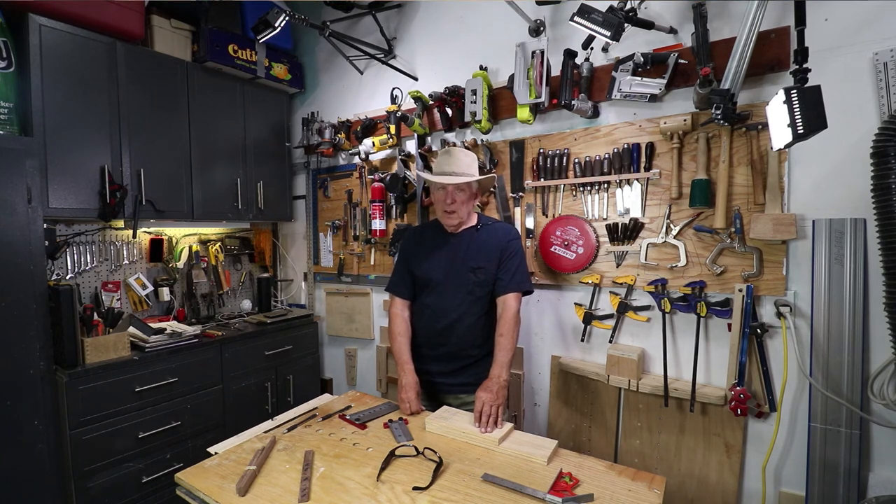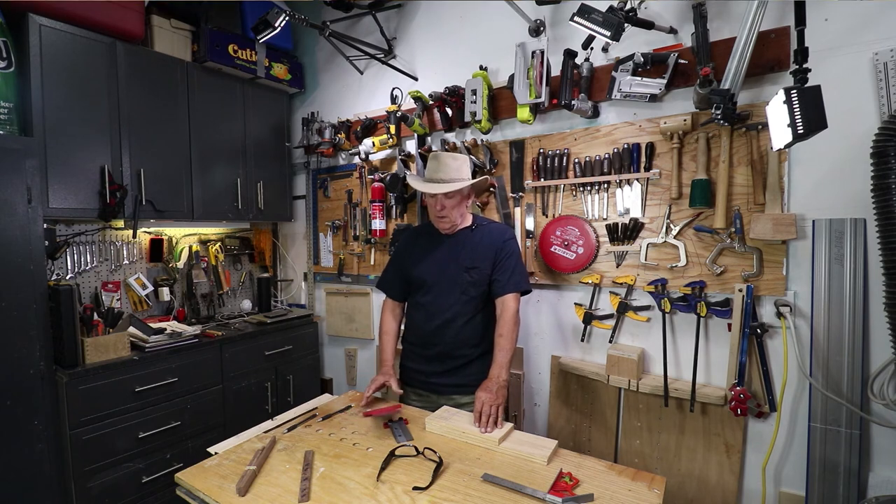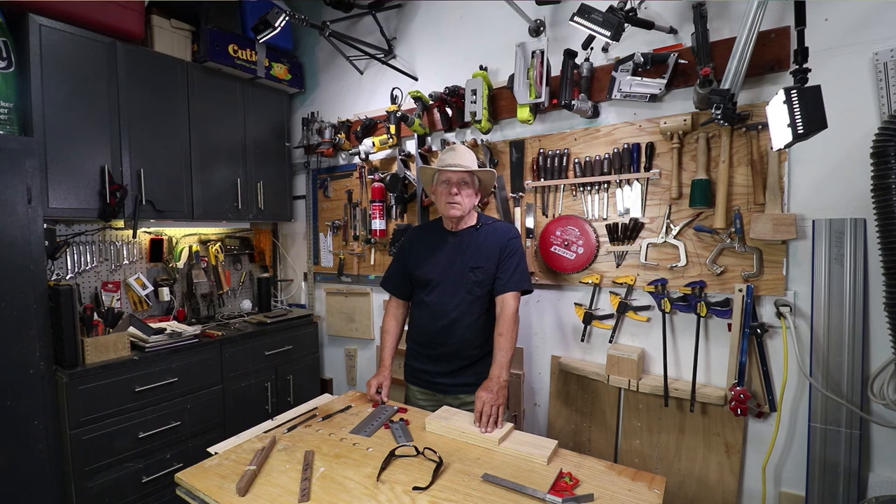I hope you find that to be a useful concept, particularly if you're an INCRA owner. Small workshop guy, signing off.